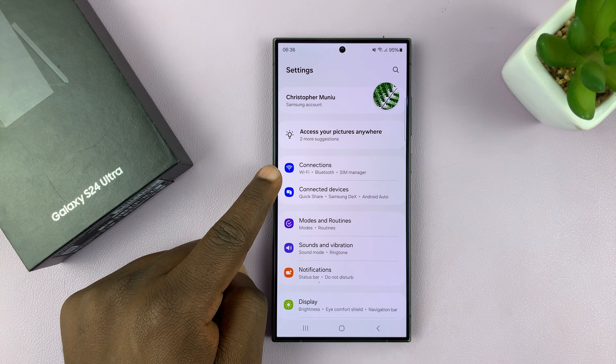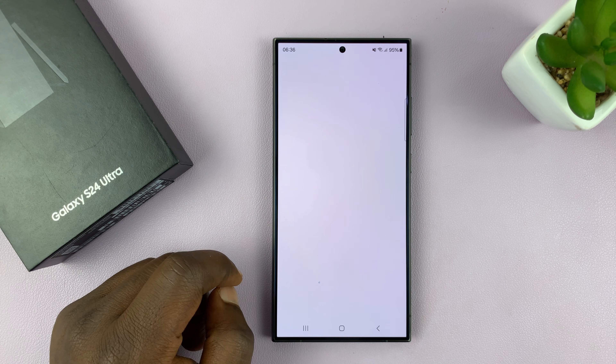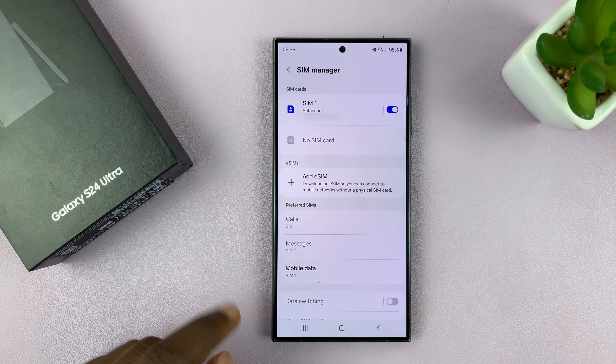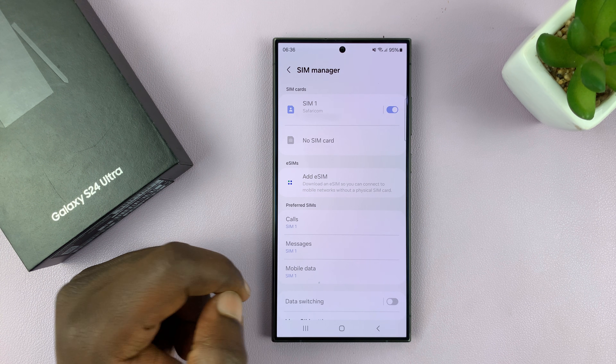On the main settings page, go to Connections and tap on that, then go to SIM Manager and tap on that. Here you can see I already have one physical SIM card inside the phone. To add an eSIM, I'll just tap on Add eSIM. You should see an eSIM section — just tap on Add eSIM.